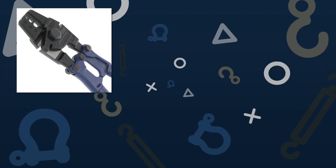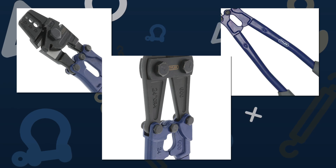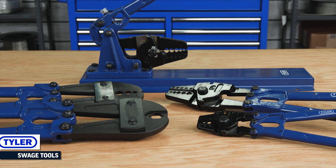Each size features drop forged jaws, painted tubular steel handles, and tough rubber grips. When it comes to swaging, you can trust the reliability of Tyler Tool Swage Tools for your cable and wire rope projects.